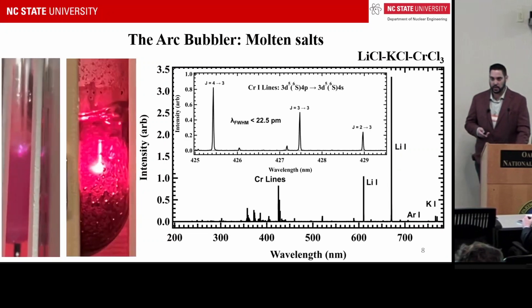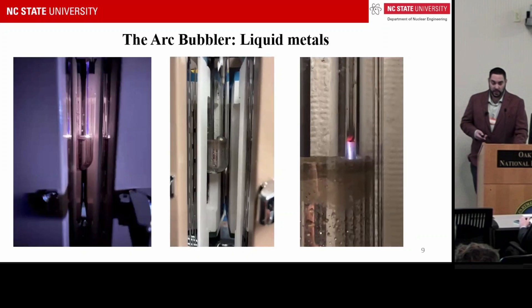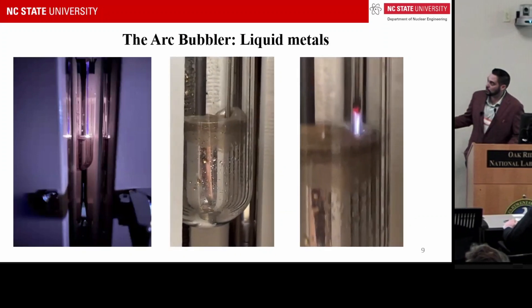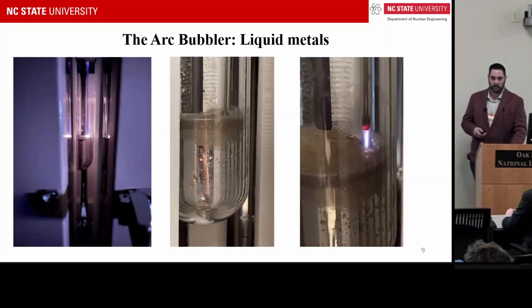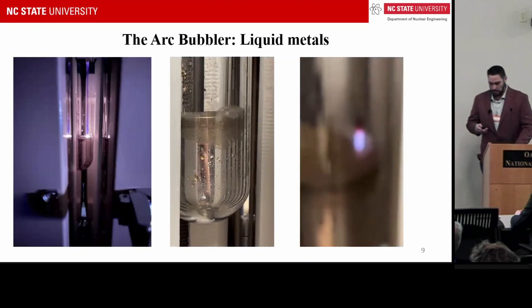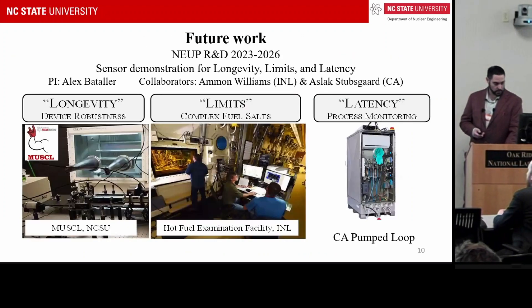At the risk of being a heretic at a molten salt reactor workshop, we've also done this in liquid metals. It works really well, and we're excited about the potential application spaces outside of molten salts.